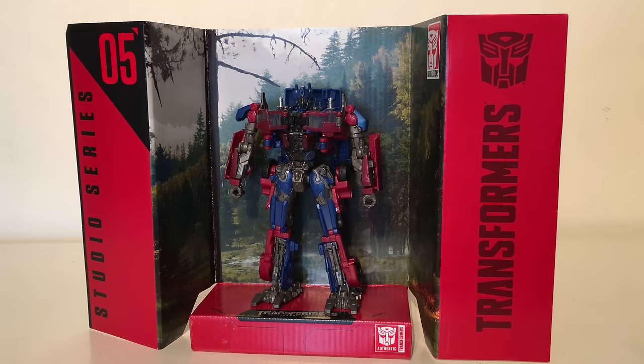Overall for the robot mode he is definitely a nice addition to this Studio Series line. It is nice to see some of those older character designs getting a refreshed look and a more modern update. Is this the best version of this Optimus we've ever seen? No. Is it the best Voyager Optimus that we've ever seen? It could possibly be.